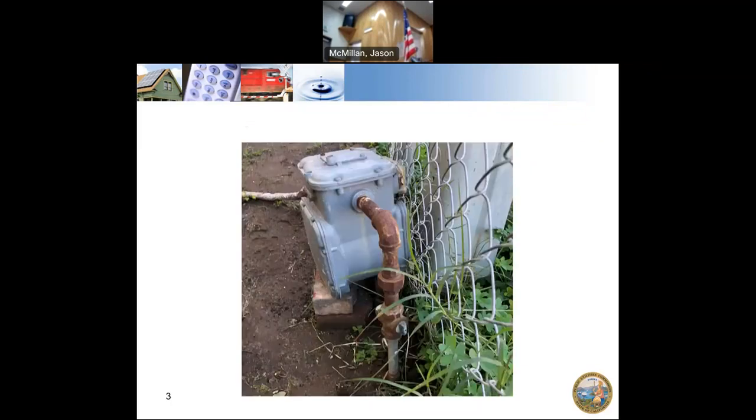This one's just bad. You can see the atmospheric corrosion and how bad it is. You also notice that the glass is on this side, so the meter reader has to go on the other side of the fence and look between the pedestal and that to get the meter read. They probably should use a left-hand reader on that.